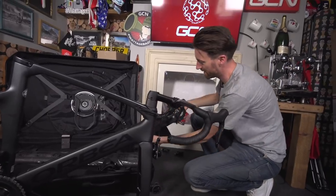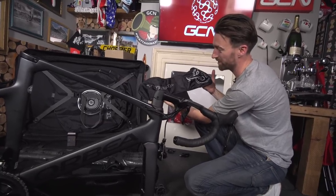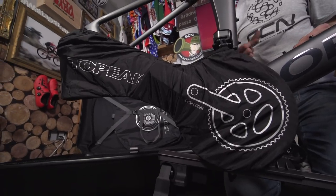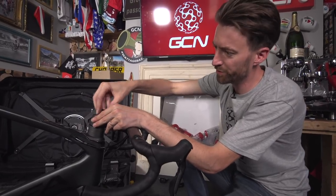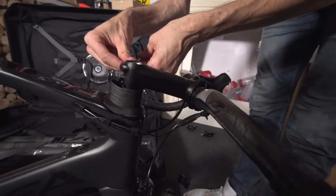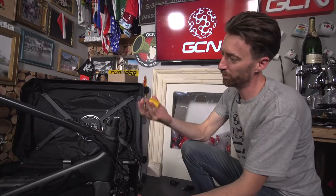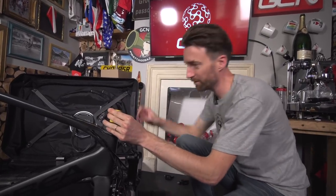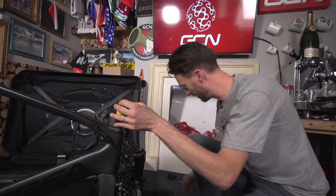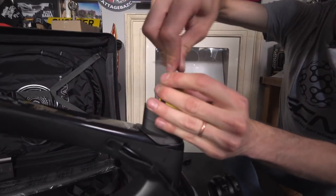Also included inside the box is a neat little drivetrain protector, which just keeps your chain neatly in place and prevents it from rattling around whilst it's on the aeroplane. Just as with the vast majority of bike boxes, you will need to remove your stem and your handlebars from the fork steerer tube, but unlike most bike boxes, Topic have included a headset spacer, which means that you can keep your forks tight and your headset tight and stop them from rattling about. Again, you could do without this, but it just goes to show the extra thought they've put into designing this Pack Go X.